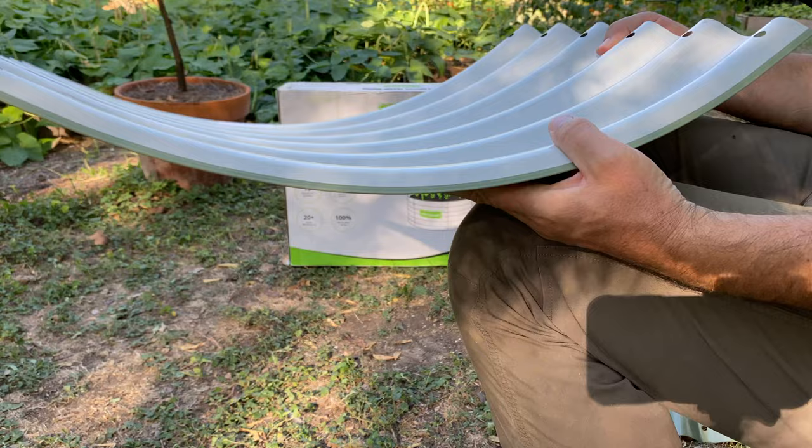Be mindful as you handle the panels once you've removed the plastic sheeting, because it's very easy for metal-on-metal contact to produce some scratches. And if you're working on a hard or rough surface, that could likely produce some scratches as well. So consider laying things out on a tarp or a big piece of cardboard.